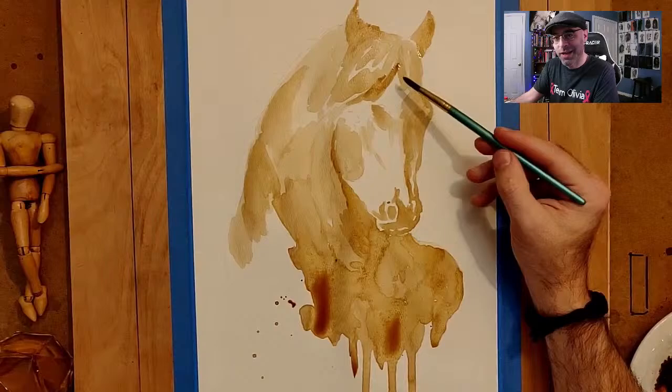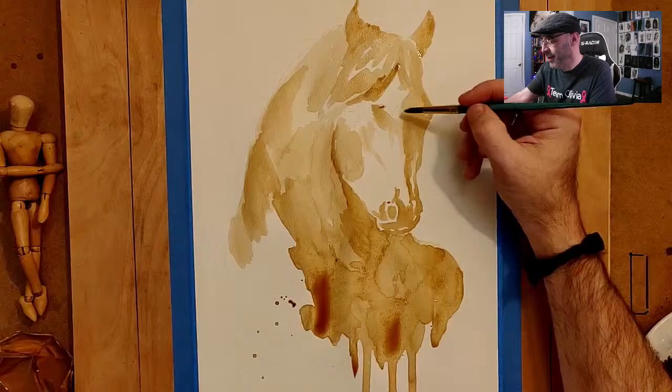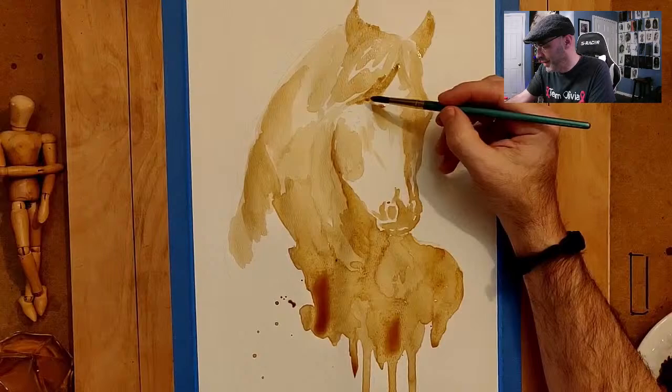Let me not color in this part because he's got a nice star blaze up here on his face. I think it's big enough to be called a star blaze — this whole patch here is a bit of a blaze.